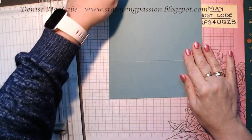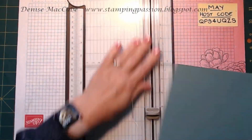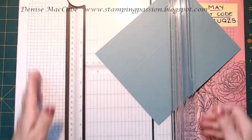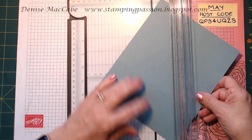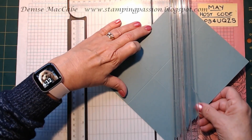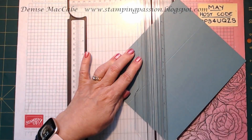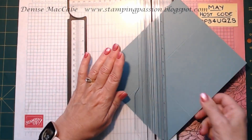We're going to put that back in our trimmer — with the cutting blade way out of the way — and find that little pencil mark. We're going to line up both marks in the scoring track and do a diagonal score, so the scoring blade just goes up and score it diagonally.